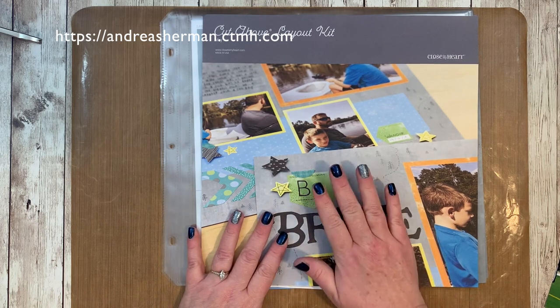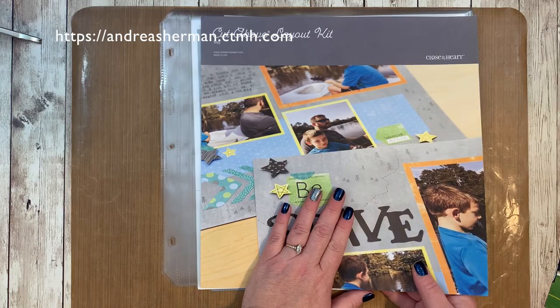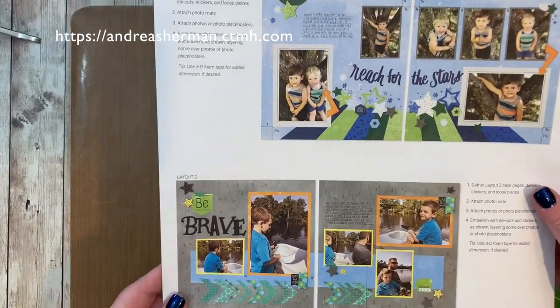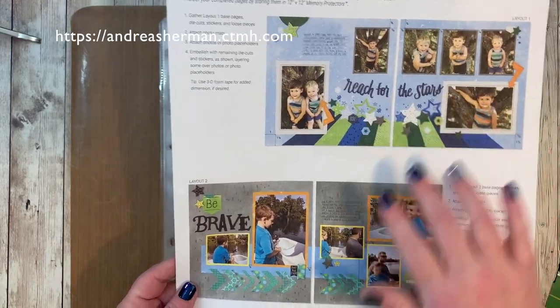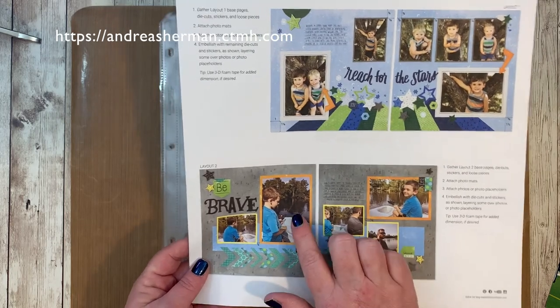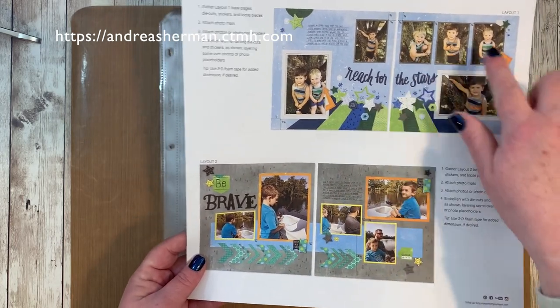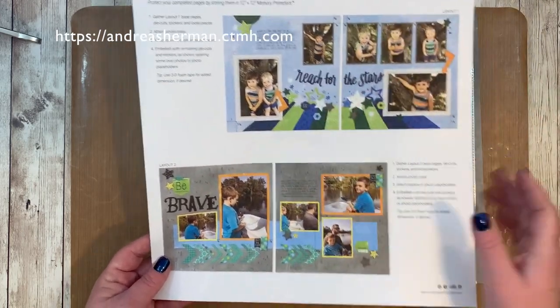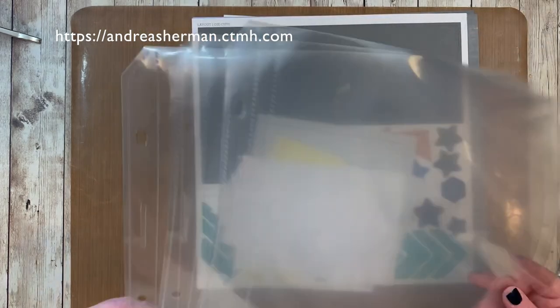So you get this pretty instruction sheet — I'm going to flip this over just to show you what is on the back side. You'll have some measurements and placements, and it'll give you some suggestions. You'll have two double layouts to work with in the kit. I like to go ahead and mix up some of the elements sometimes between the pages because they are similarly themed.